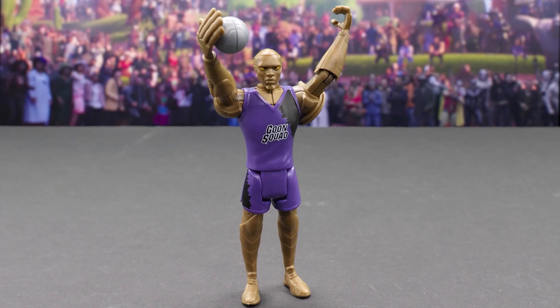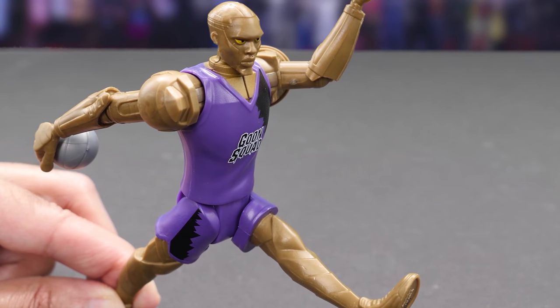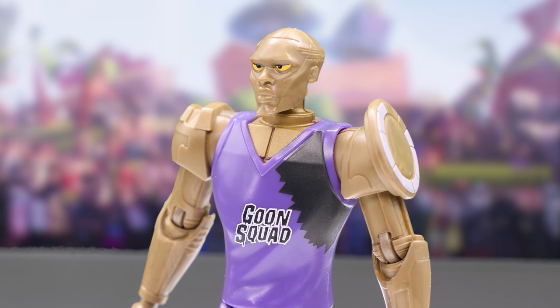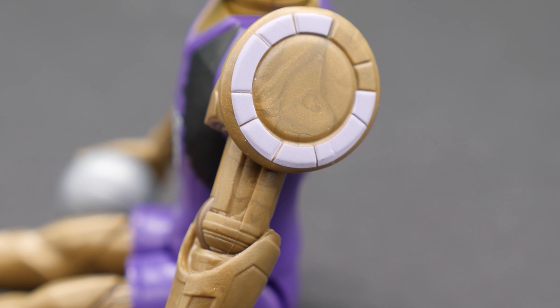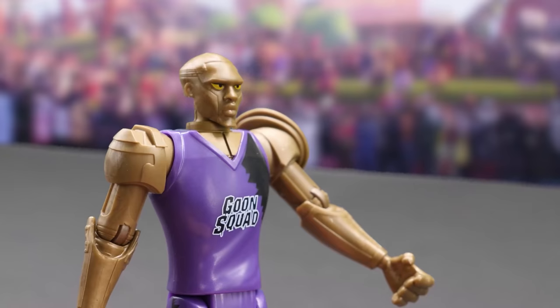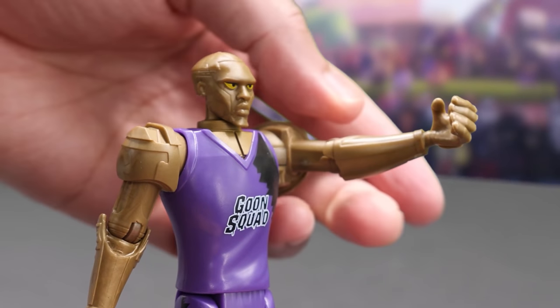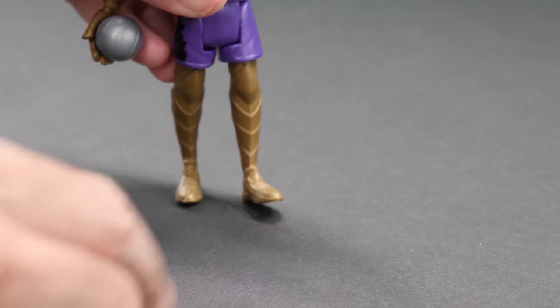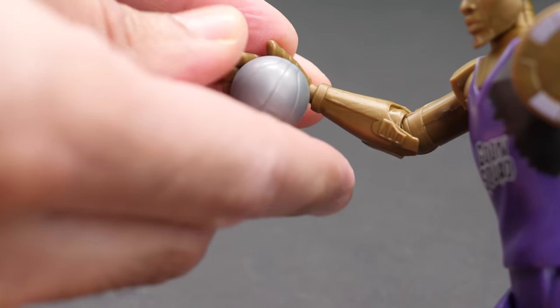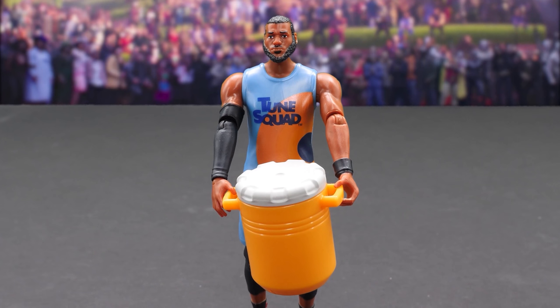Here's Kronos in his Goon Squad jersey. Speedy golden robot, Kronos is a new Space Jam 2 character voiced by Damian Lillard. Let's take a look at the clock-like gears on his arm. He has articulation in his head, arms, elbows, and legs. Each figure can hold the basketball in its right hand, and it includes a Gatorade accessory.